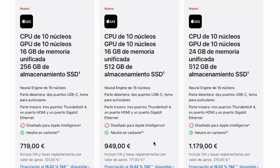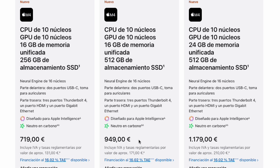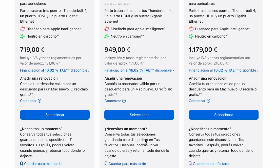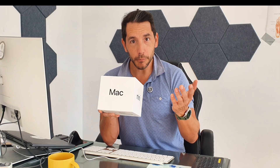I've gone for the 256GB because I can buy a terabyte's worth of external storage for about a hundred euros. That's half the price they would charge me for a single bump up to 512GB of storage.